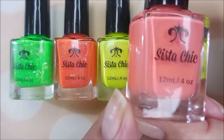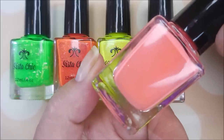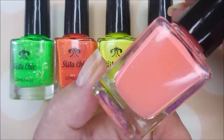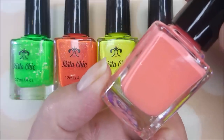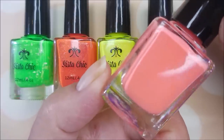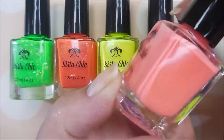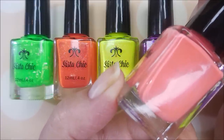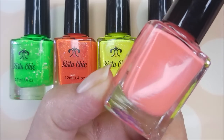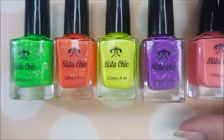First up is "I Want to Thump Your Melon" — this is a bright cantaloupe cream. If you own the original Flip-Flop Fantasy you'll love this one. This isn't a dupe — I'll show you the difference later — but it's very similar. It's got that white in it that makes it even brighter. Miss Debbie is so good at explaining nail polishes and I'm awful at it!